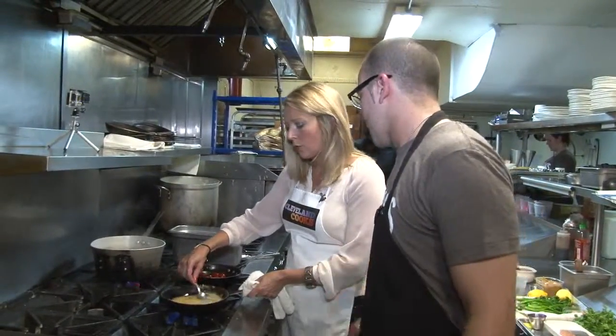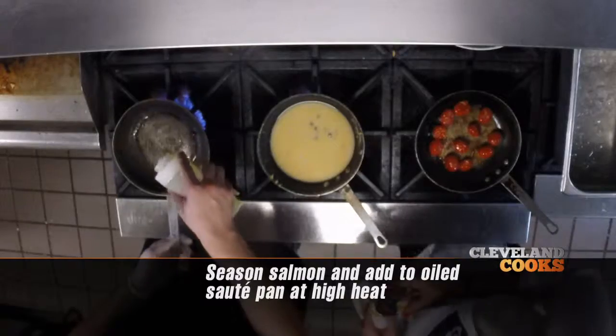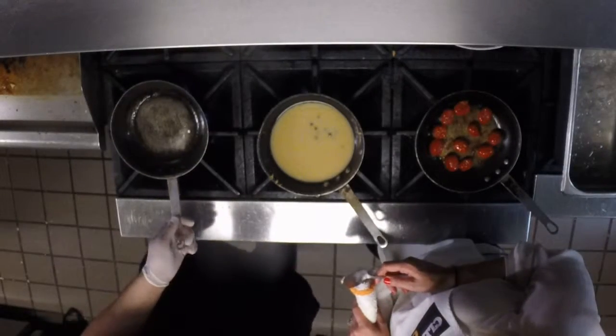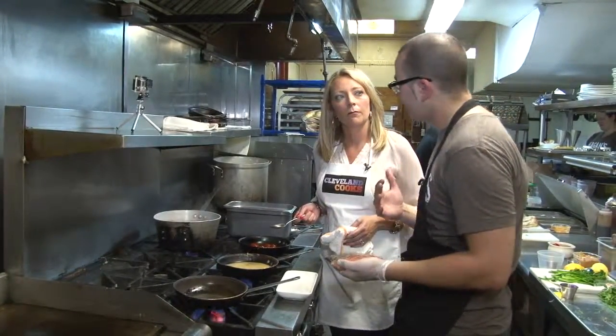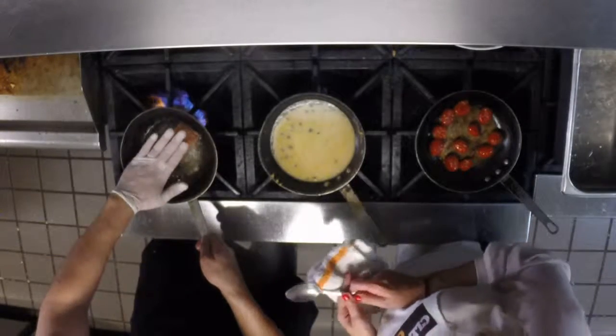This doesn't need to sit on the stove very long at all. We'll season up our salmon. You want the pan screaming hot because you want it crispy — but not so hot that you're actually going to burn your skin. Right when it hits the pan, turn the heat down a little bit, let it get nice and crispy, then we'll throw it in the oven and flip it after a little while.